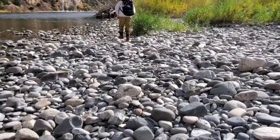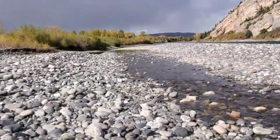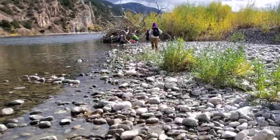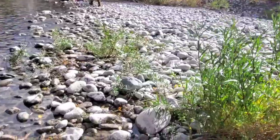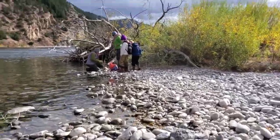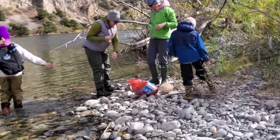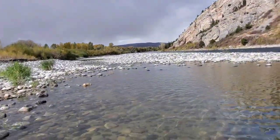The casing is waterproof and stretchy but not rubber-band-like. That's the main Yellowstone River right there, and this is the little stream that goes down there.